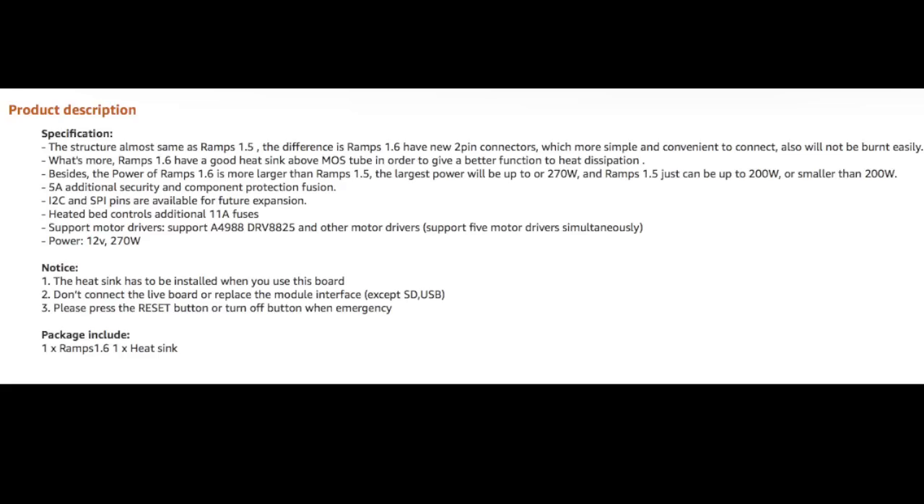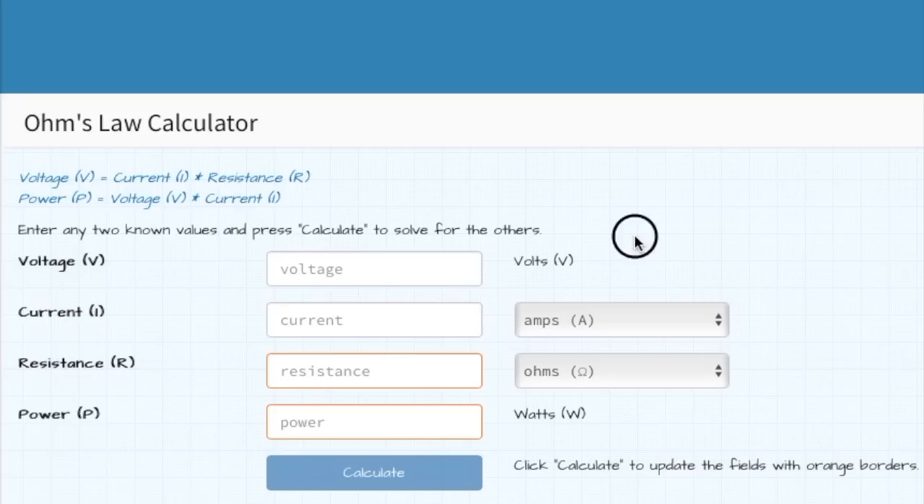One seller description online claims the power of RAMPS 1.6 is more larger than RAMPS 1.5, and the largest power will be up to 270 watts. At 12 volts that would mean 22.5 amps, which exceeds the connector's current rating. It's probably going to be closer to 240 watts — at the maximum connector current of 20 amps and 12 volts, that is indeed 240 watts. That obviously exceeds the fuse they claim is supposed to be 11 amps, which gives us 132 watts. If you wanted to hit 270 watts through a supposed 11 amp fuse, that would mean running a 24 volt supply.